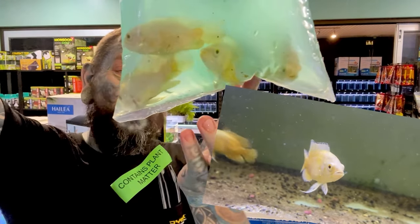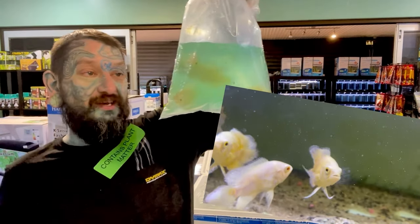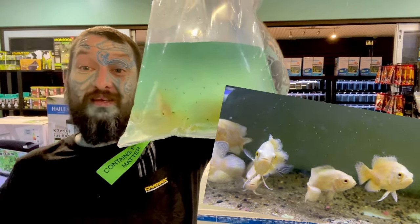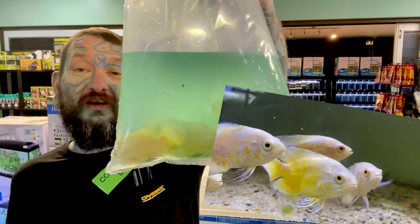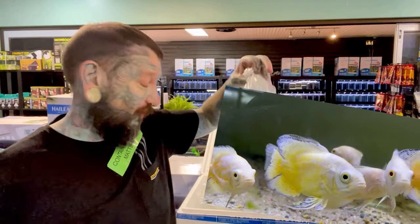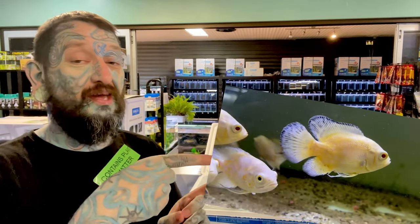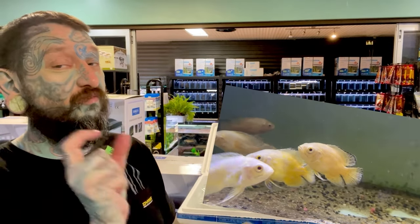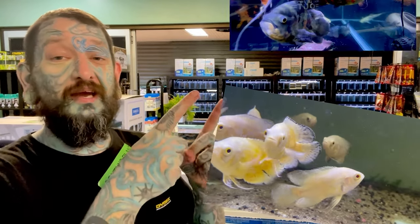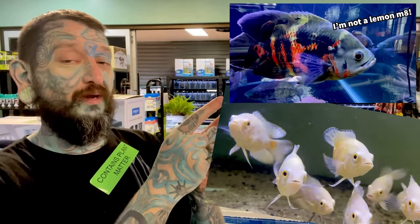These are lemon oscars — a bit hard to see in the bag because of the murkiness, but there are a couple of bags. Lemon oscars are a line-bred color of the normal South American oscar. They will get big — easily 30 to 50 centimeters — and will eat all your smaller fish. These guys retail for around 40 to 45 dollars at a decent size.